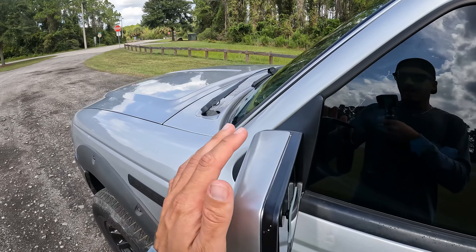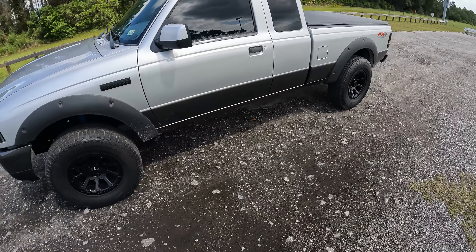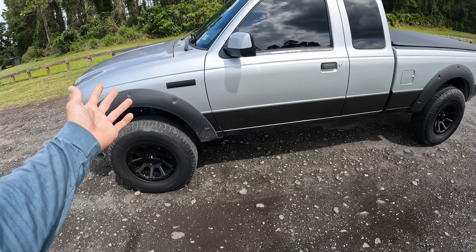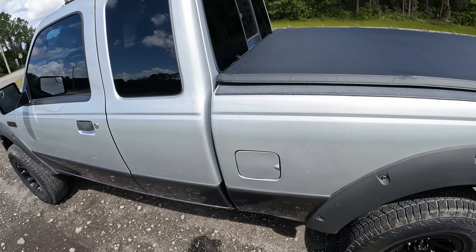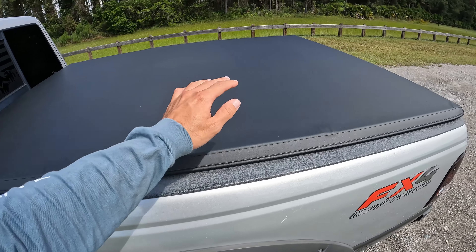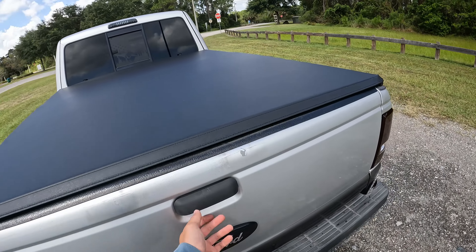Everything else in the truck is basically the same. I cranked up the front lift a little bit more because it was starting to sag — I think that's a torsion bar issue, they're just sagging bars, I need new ones. And I put the tonneau cover back on. That's all I've done in the past couple months.